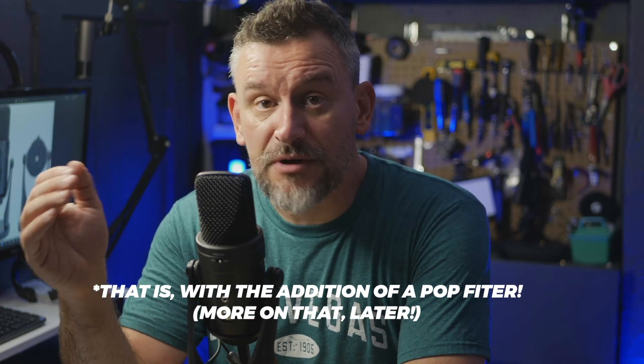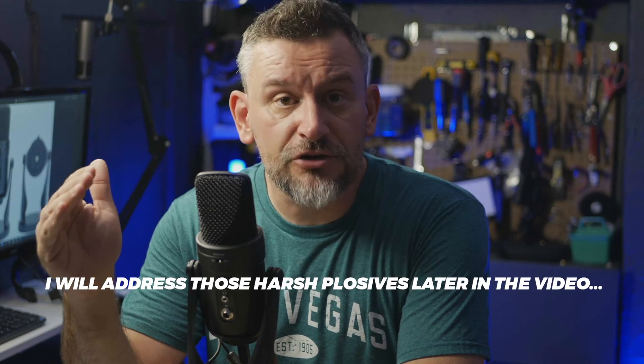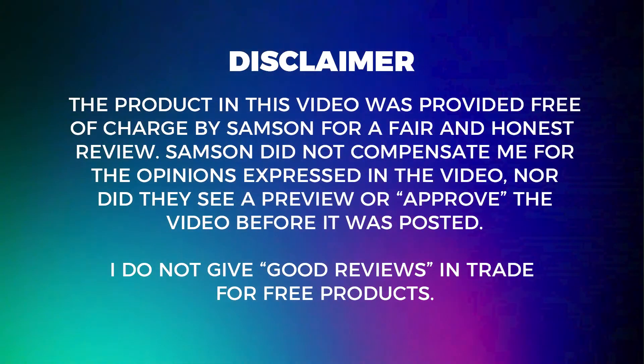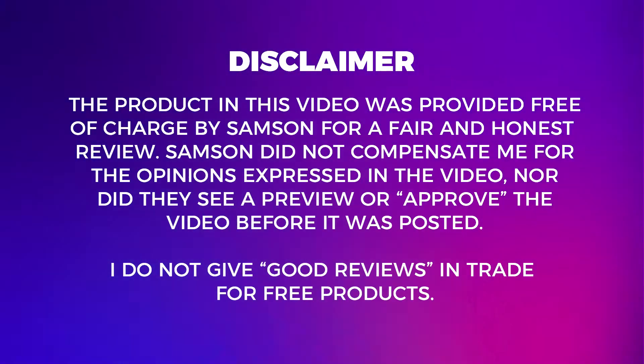One of the many features that makes this microphone unique is the built-in instrument port on the back of the mic, which should make this a perfect USB mic for content creators who want to share their musical instrument abilities alongside their voices. Quick disclaimer: Samson did send me this mic for free in return for a fair and honest review. I'm not at all affiliated with Samson in any way, and all opinions expressed in this video are mine and mine alone.